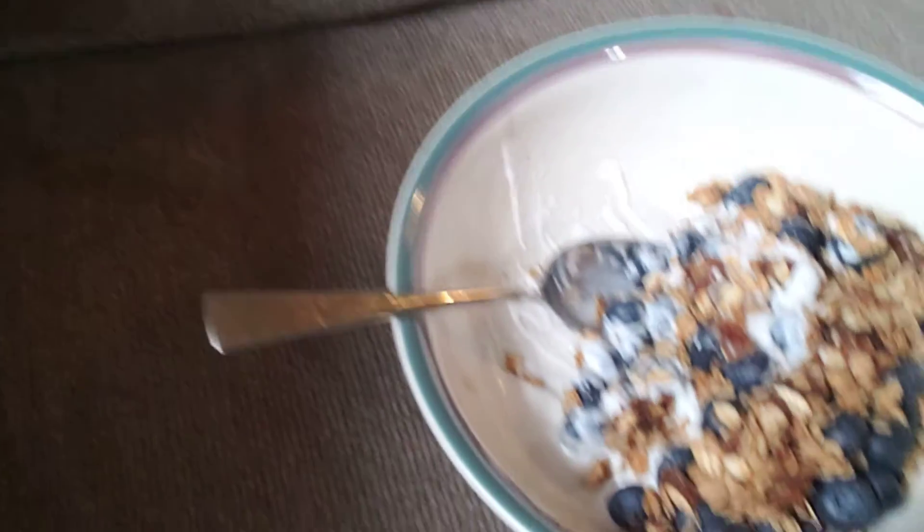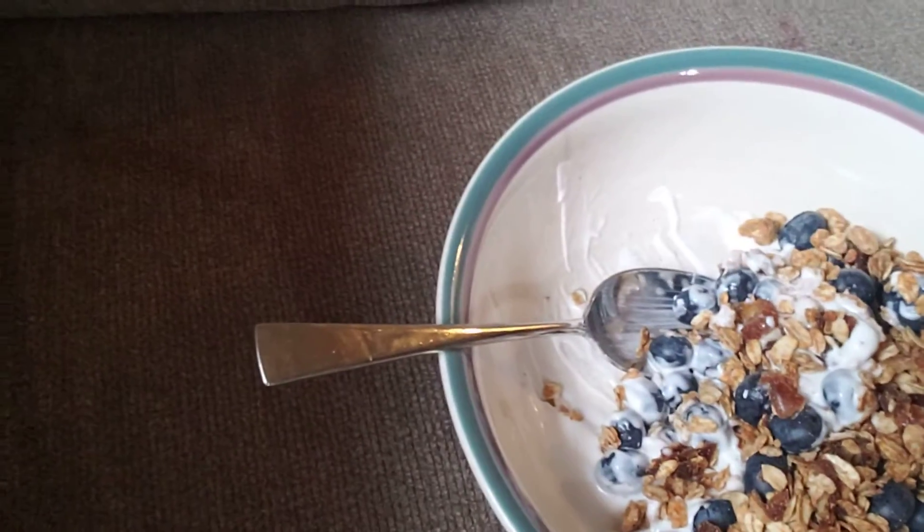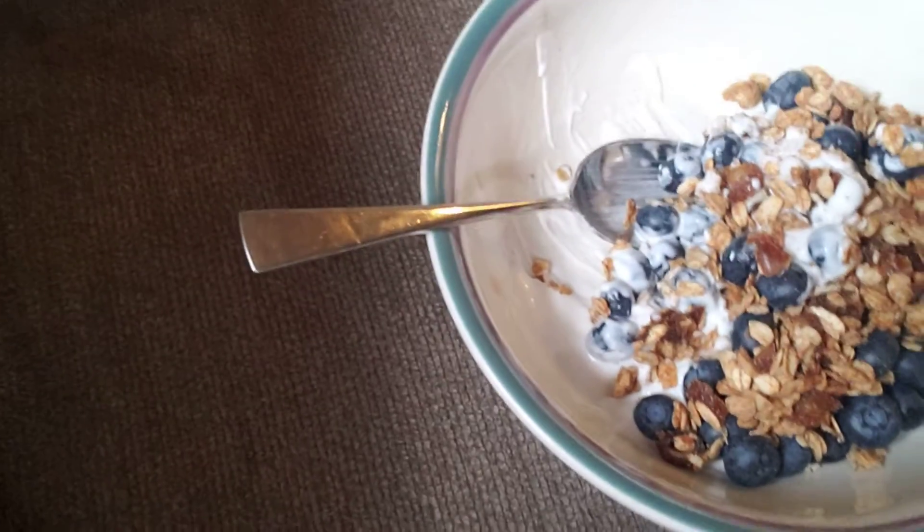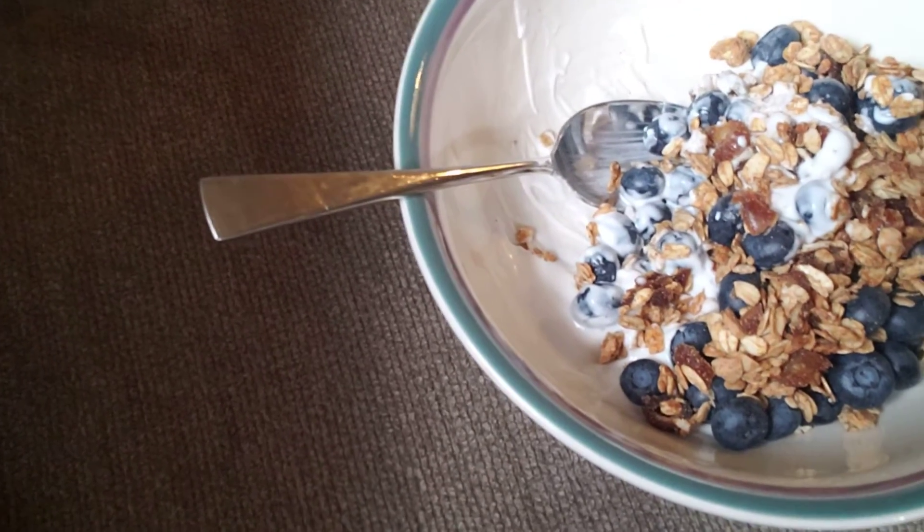I ate some already, but anyway, it's really easy to make this stuff and as you can see I put probably more fruit in it than I did like yogurt or granola. That's my favorite way to eat it — with tons of strawberries or berries or any of that.